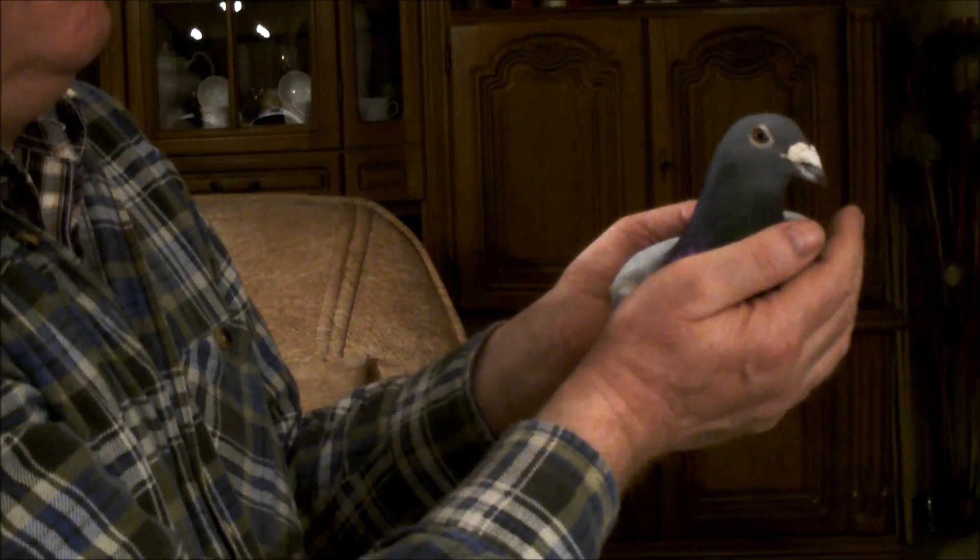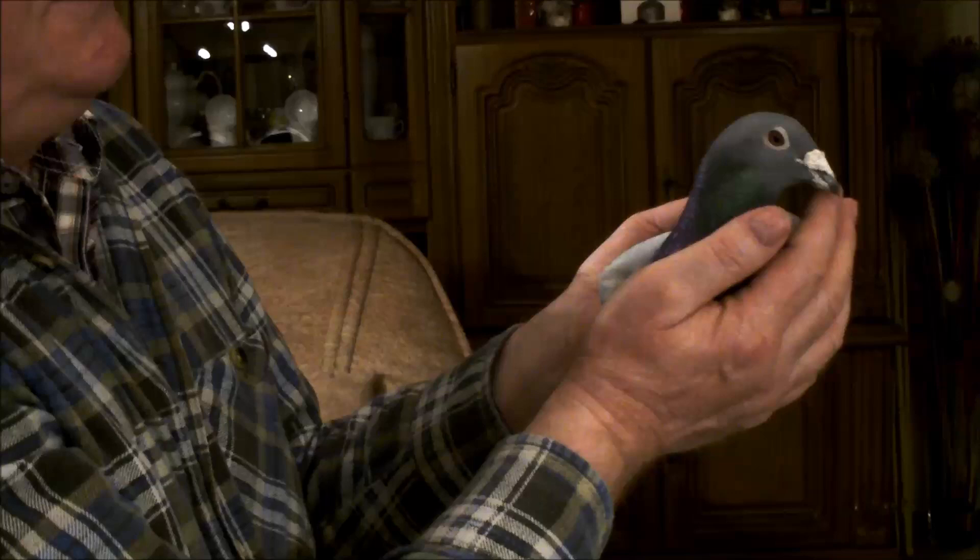Więc nie słuchać nigdy ludzi, którzy się nie znają, którzy tylko przypuszczają coś. Trzeba po prostu posłuchać ludzi, którzy mają o tym wiedzę.